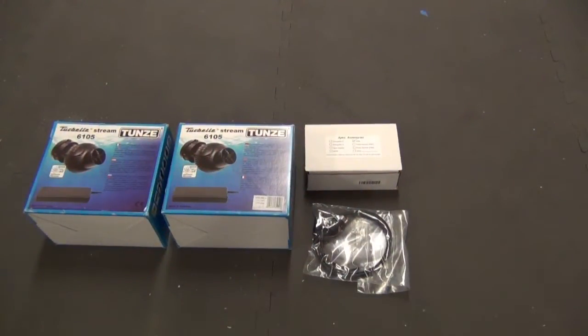Hi, this is Jayhawk Scott again. I'm here today to do kind of a product review and talk about water flow within my display tank and what my plans are.